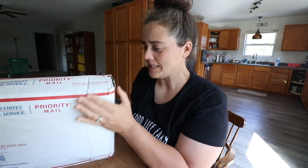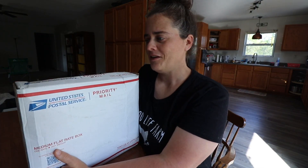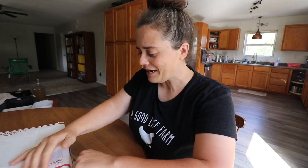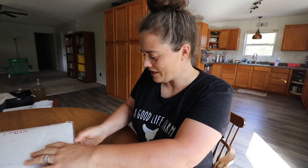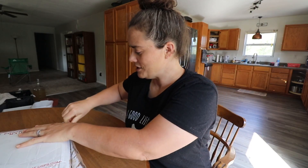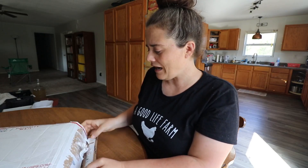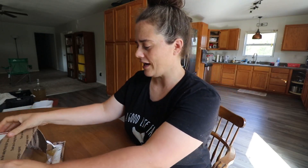This particular box I'm very pumped about. Kathy actually sent this to me — it's a box full of fermentation starters, scobies, and more. I'm super pumped about this. Kathy is so sweet for doing this. She sent me all of these and emailed me pictures and stories of how these are doing for her.